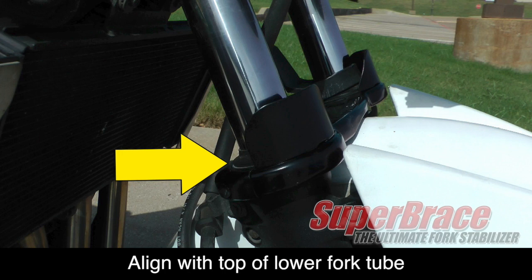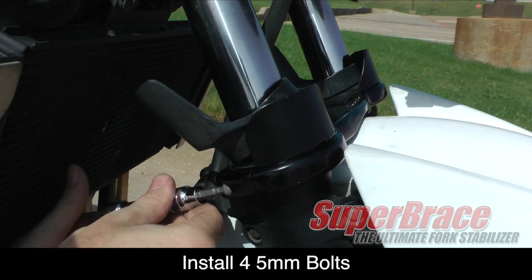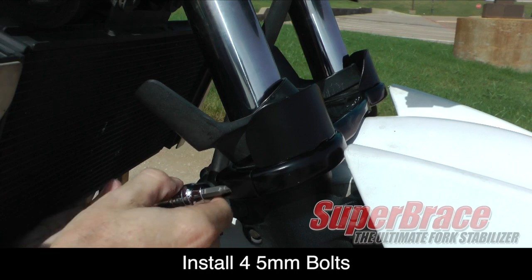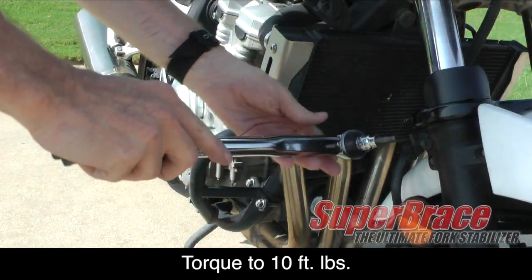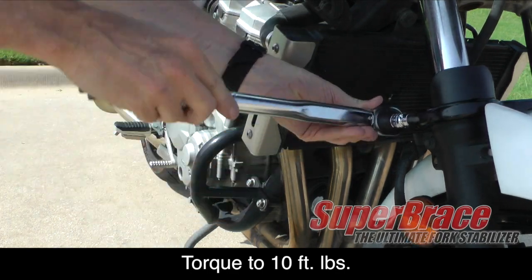Position the back half of the super brace to line up with the front half and install the four 5 millimeter hex bolts. Using a torque wrench, tighten all four bolts to 10 foot pounds.